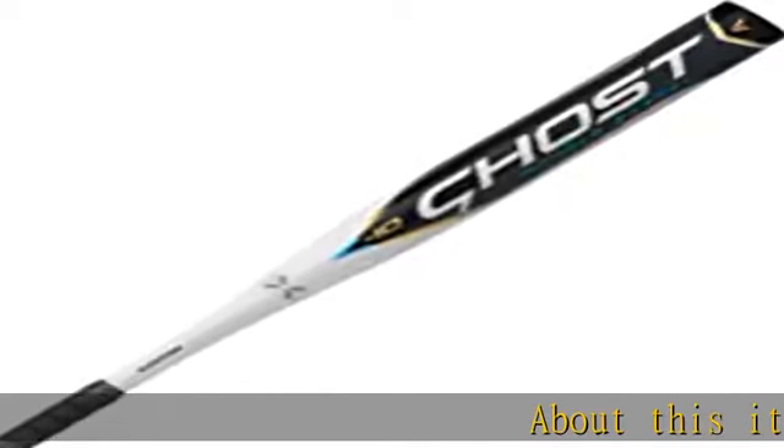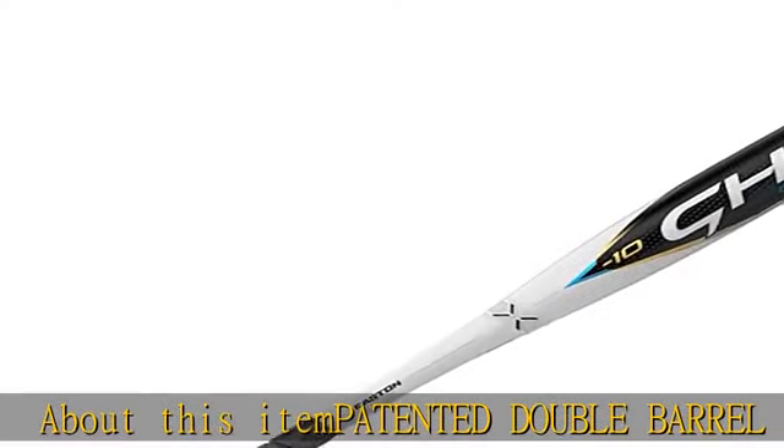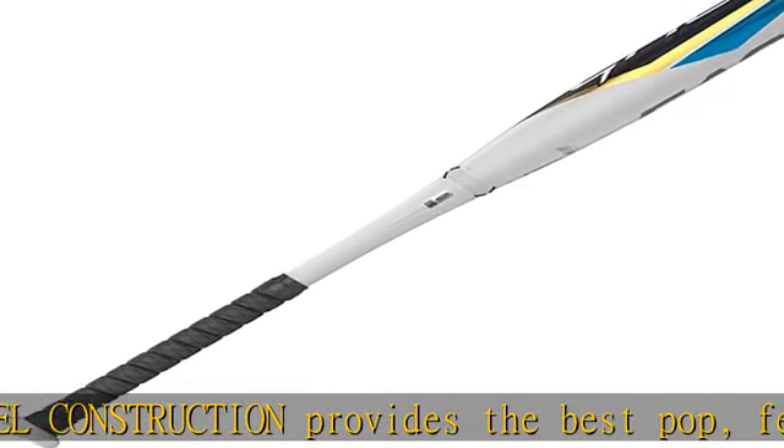Patented double barrel construction provides the best pop, feel, and sound with a massive sweet spot. New Sonic Comp — a high-performing, more durable composite — results in the lowest barrel compression with an iconic sound heard on all fields.